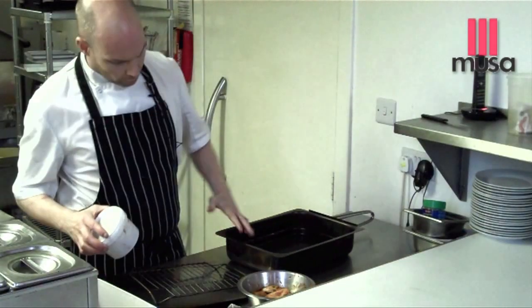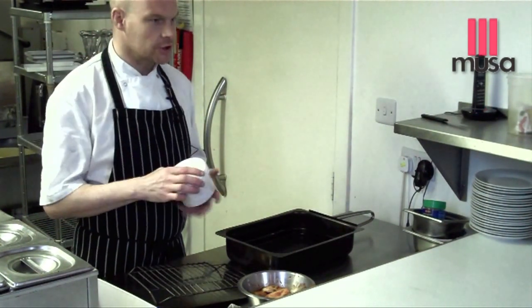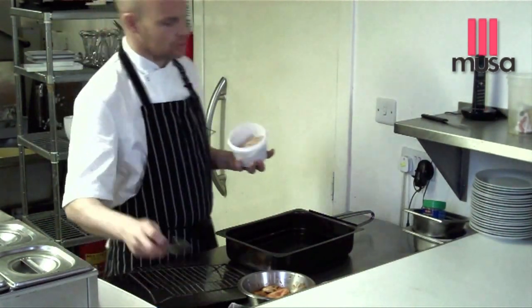This is a stove top smoker. It can be used for vegetables, meats, fish, anything. I think you'd be able to get one for approximately £60.